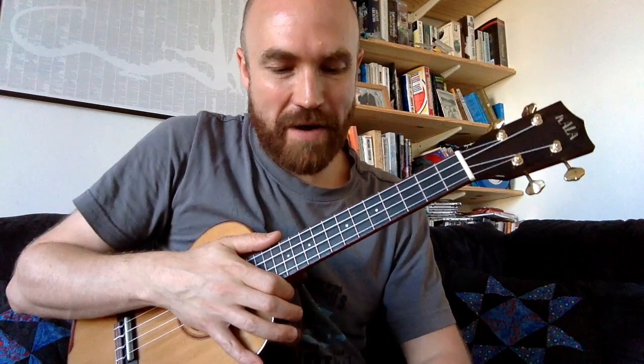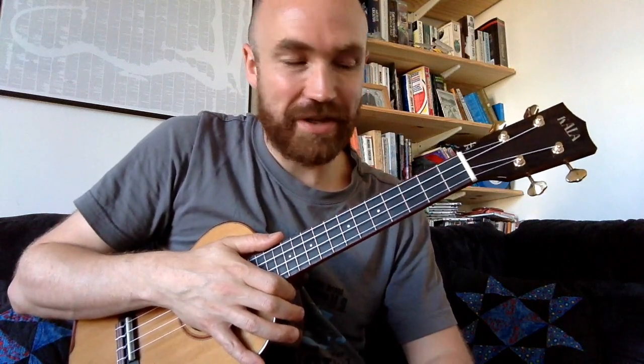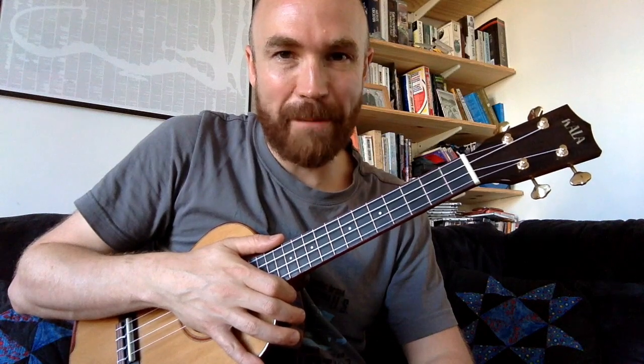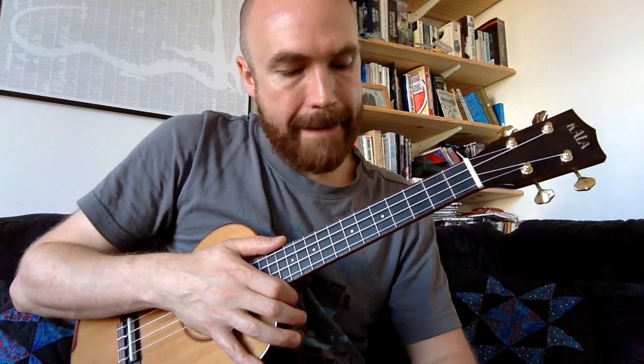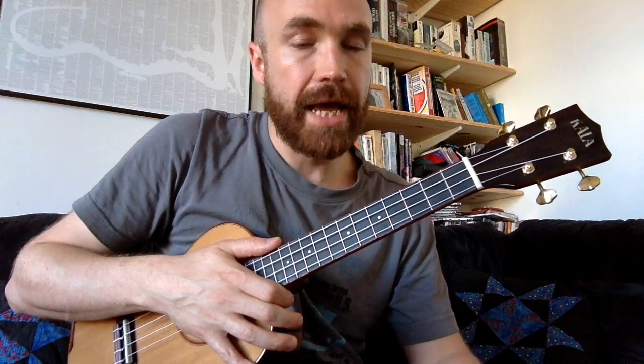Hi everyone. I had a few requests for a tutorial for the instrumental version of Take On Me that I uploaded a couple of weeks ago, so I thought I'd give one of those a go. If you haven't listened to the version that I recorded, do have a listen before you try this tutorial because the arrangement and the key are both different to the original one, so you won't be able to play along to the original.